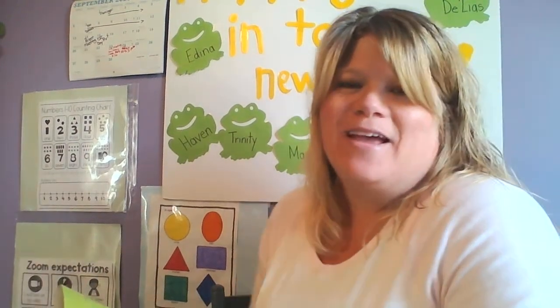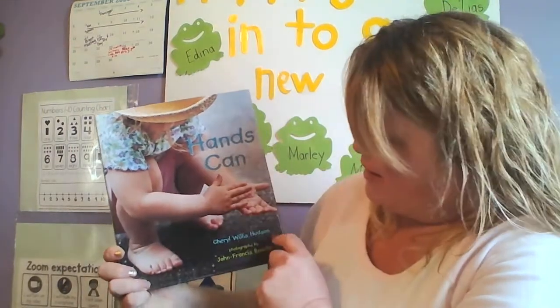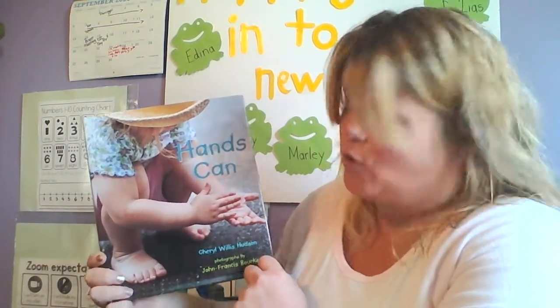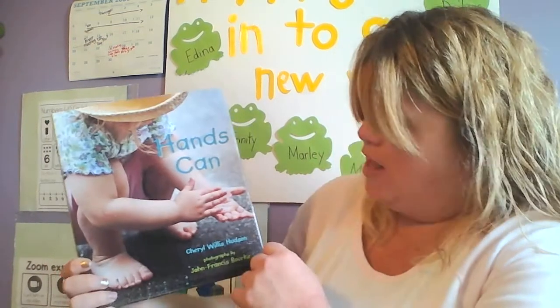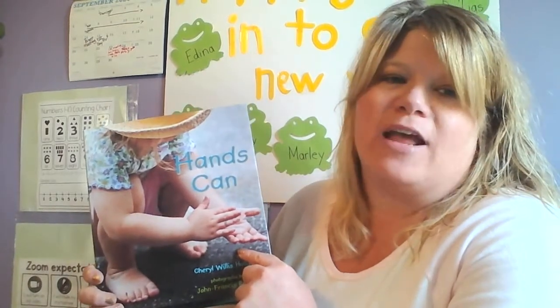Hi friends! Today I thought we would read a story and it's called Hands Can. It's by Cheryl Willis Hudson — that's the author, the person that wrote the words. And the illustrator is John Francis Burke. He's the one that drew the pictures, or maybe he took photographs. So that is called the illustrator.